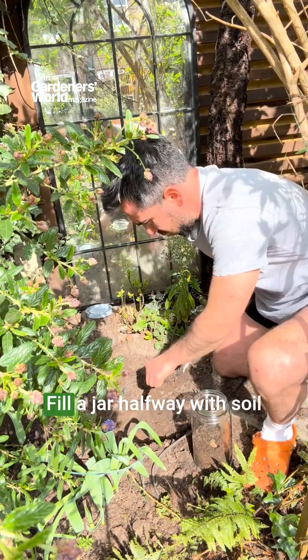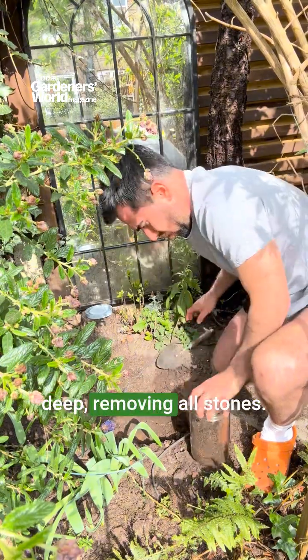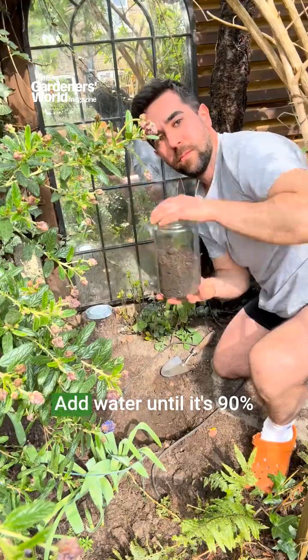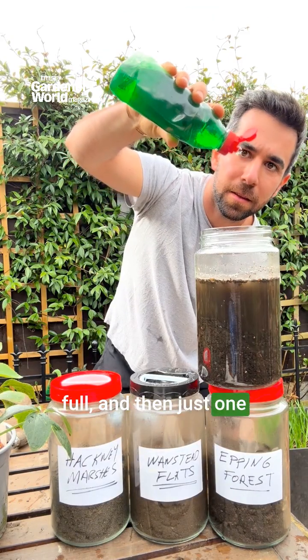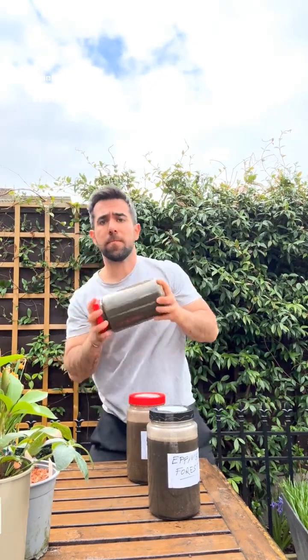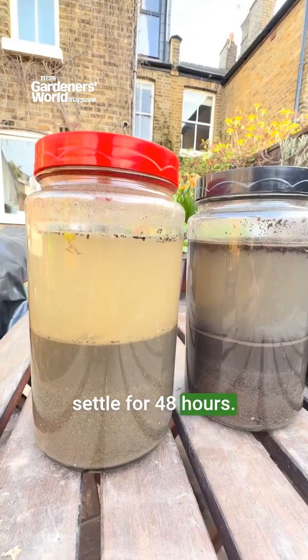Here's how it works. Fill a jar halfway with soil from about 10cm deep, removing all stones. Add water until it's 90% full, and then just one drip of washing up liquid. Shake well for 4 minutes, and let it settle for 48 hours.